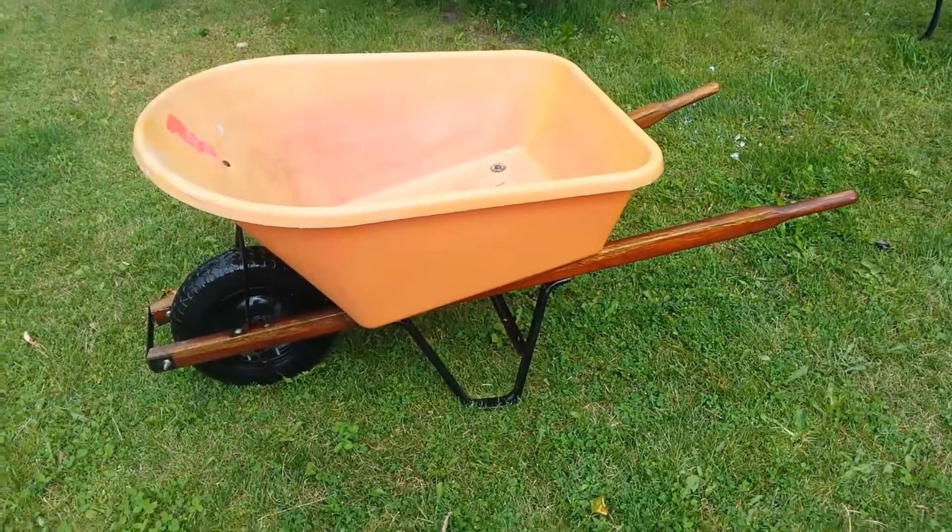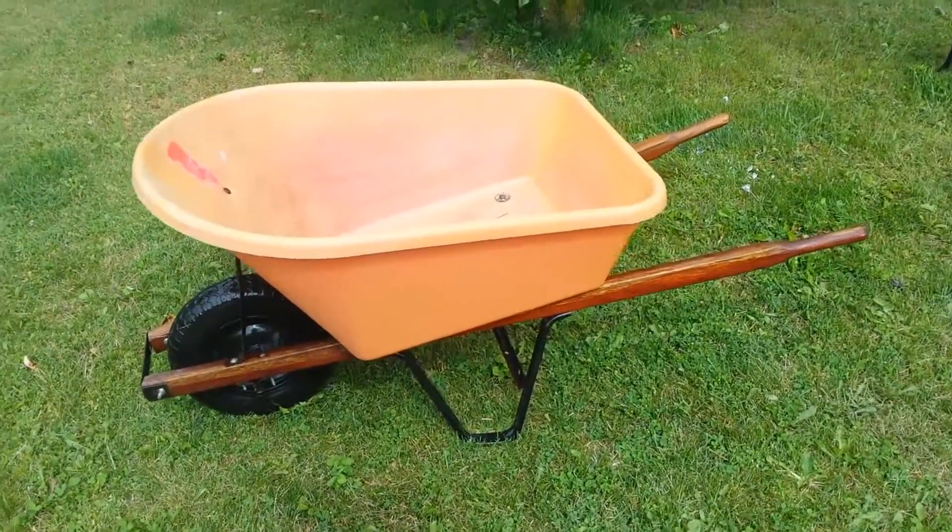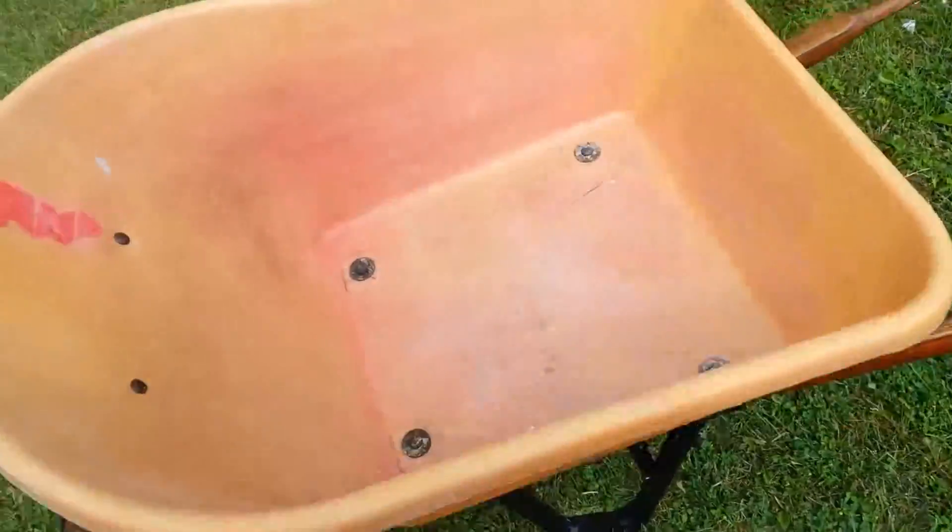Hey guys! Another nice wheelbarrow — I've got a couple of them. This is the other one I've got. It's a construction wheelbarrow 2. Nice deep box on it.